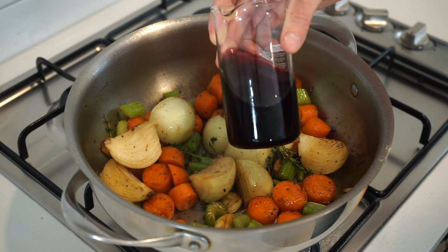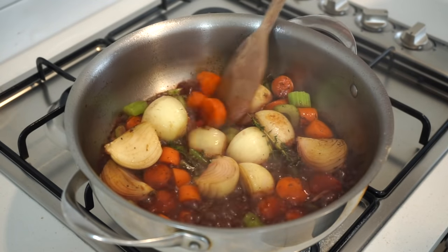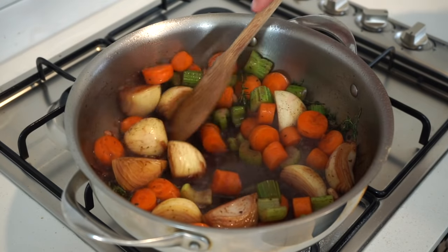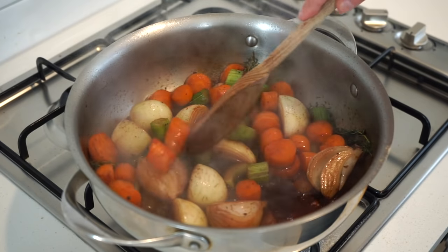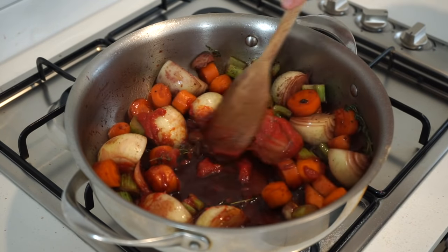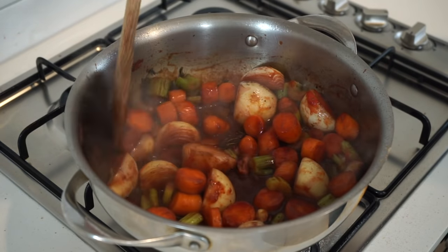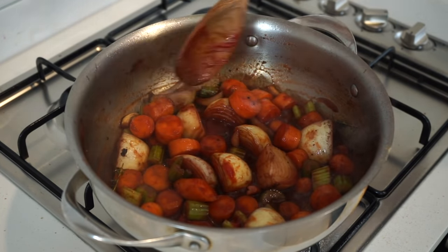Next, deglaze the pan with 1 cup or 250 milliliters of red wine, or beef stock if you can't consume alcohol, mixing through to pick up any stuck flavours on the bottom. Allow this to reduce for 2 minutes down to about half a cup or 125 milliliters, concentrating the flavour. Once done, add in 2.5 tablespoons or 35 grams of concentrated tomato paste to create great depth in the overall flavour, mix through and cook for 1 minute. This works really well with the wine or stock to thicken it and create a perfect foundation for the next ingredients.